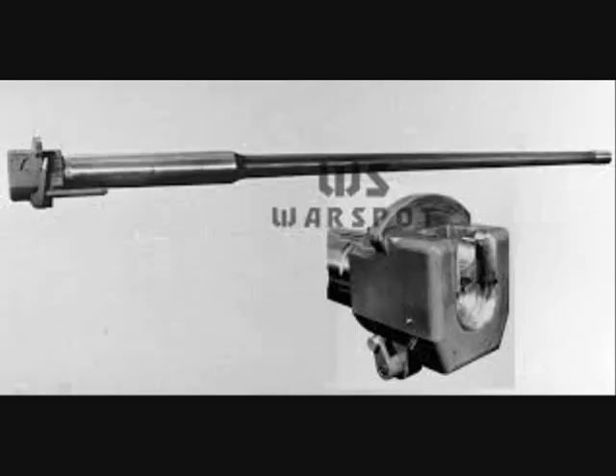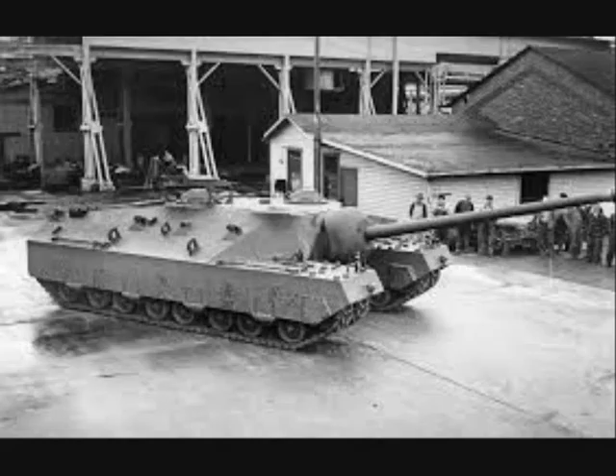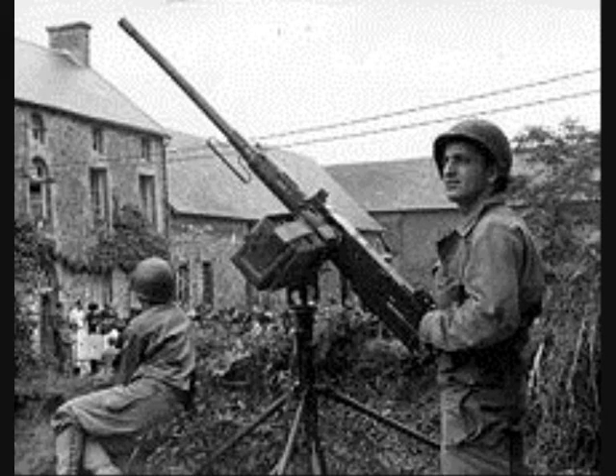Its main armament was a 105 millimeter T-5 E-1 gun, with a range of up to 12 miles. When traveling, the gun was locked at maximum elevation. The only other armament was an M2 Browning machine gun on the ring mount above the commander's hatch for anti-aircraft use.